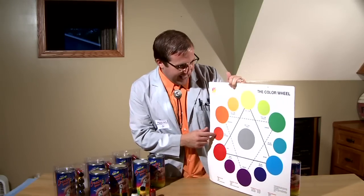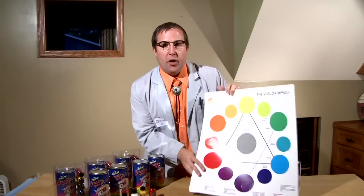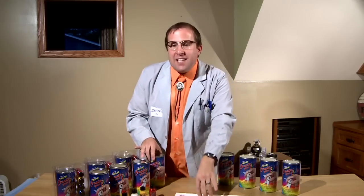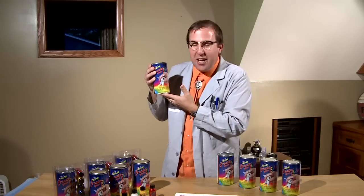It's pretty orange. Sorry. With PlastiDip's Create Your Color, we have a virtual color explosion.